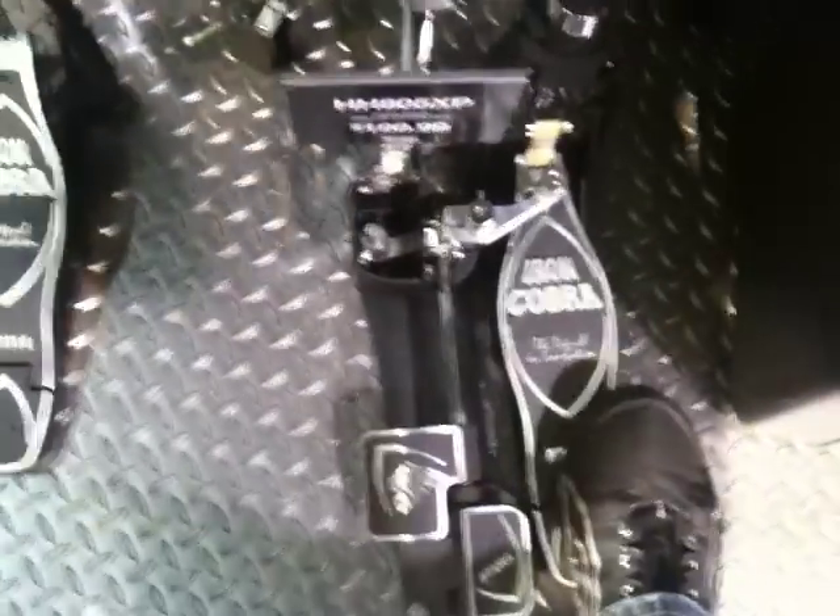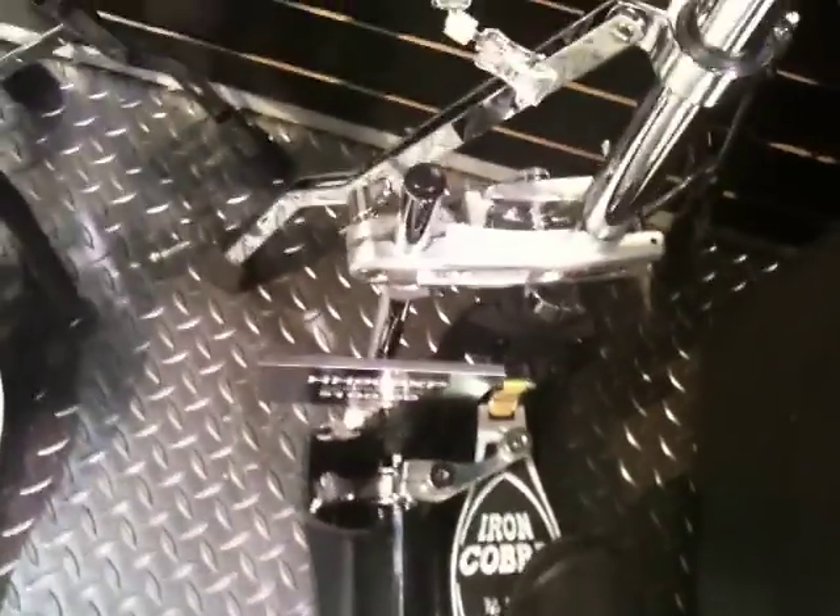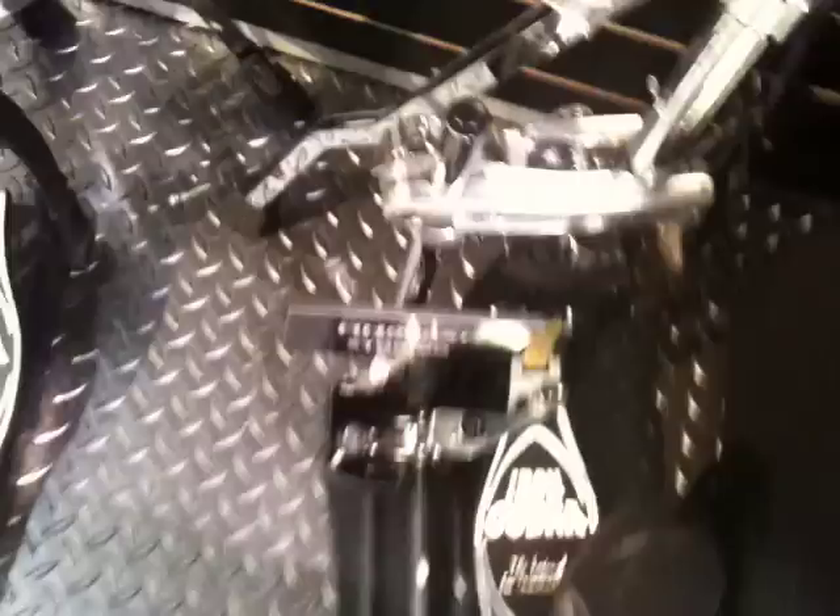This is one of the coolest things I've seen. Double bass — when playing double bass, you need to keep your hi-hat down. Click right there, it holds it down, the hi-hat stays tight. And if you want it back, hit it with your heel.